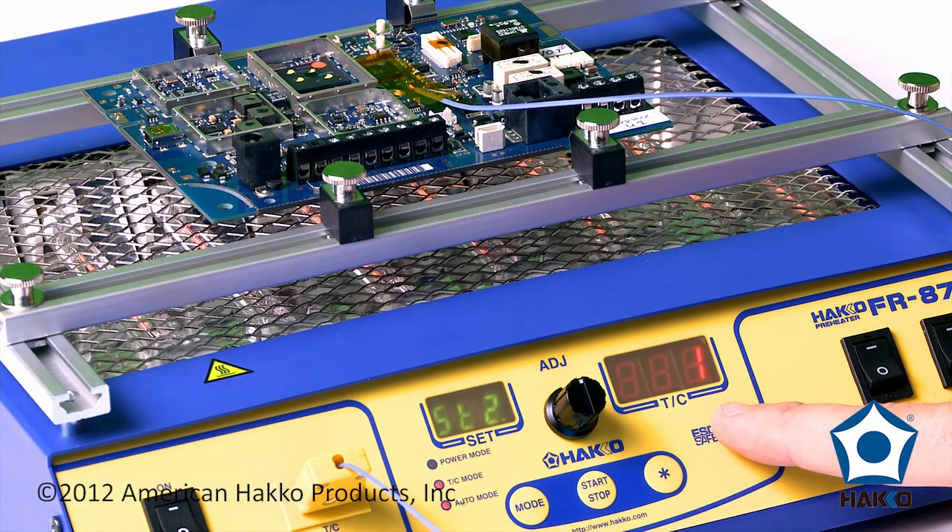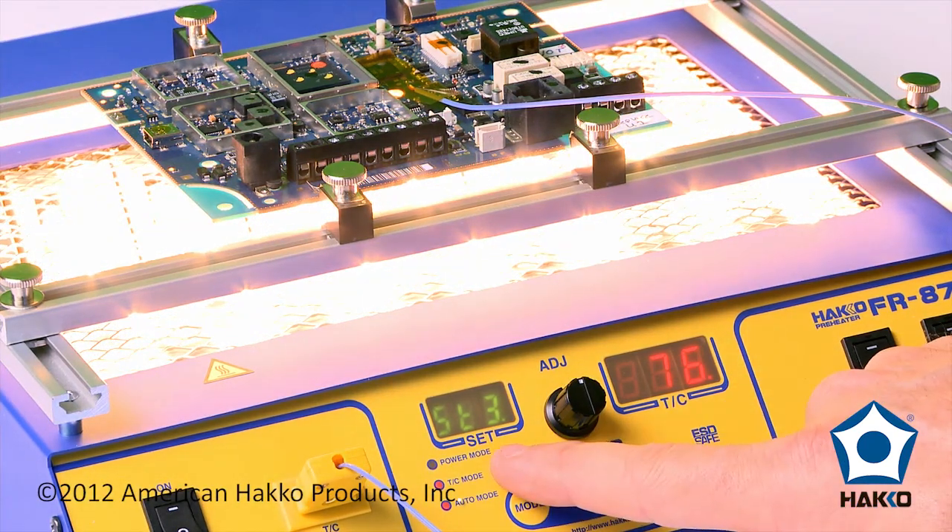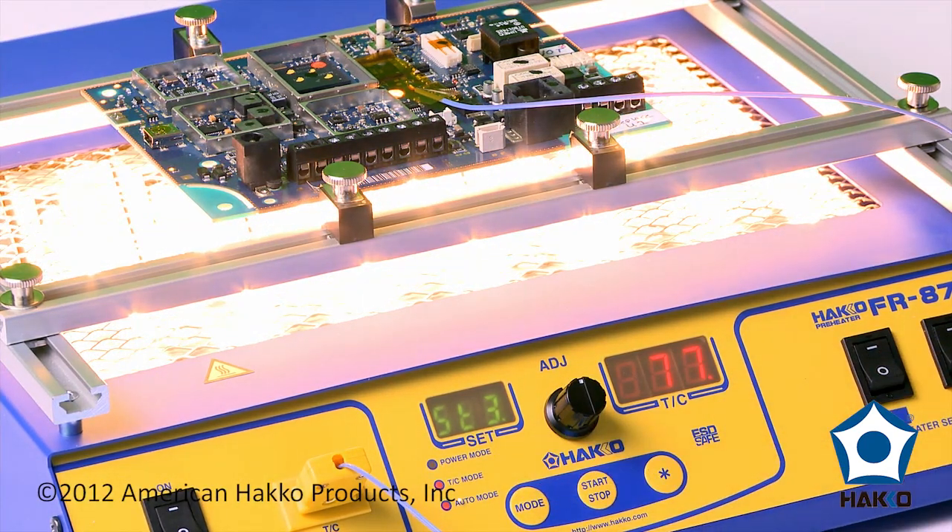We're approaching the end of stage two. This will start up from the 75°C mark and we're now on stage three, shooting for 100°C. The size of the board and the thermal inertia that it has will affect these times, so you're going to have to determine that as part of your process setup — what you're going to need for the board, how much time and at what temperatures.